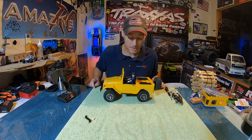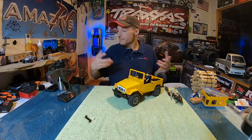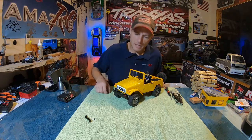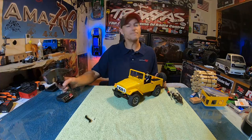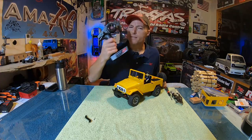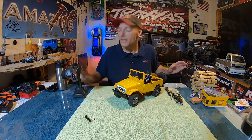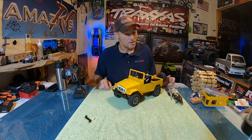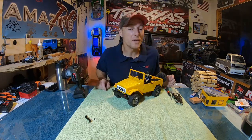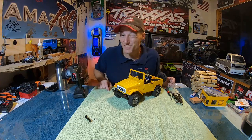Seeing as how I can't really use these little WPL transmitters — I'm not saying they're bad, they're good for a stock car — but I'm kind of partial to my RC6GS by Radio Link. I've got every other vehicle in here on this one transmitter and we're going to do likewise with this C34.